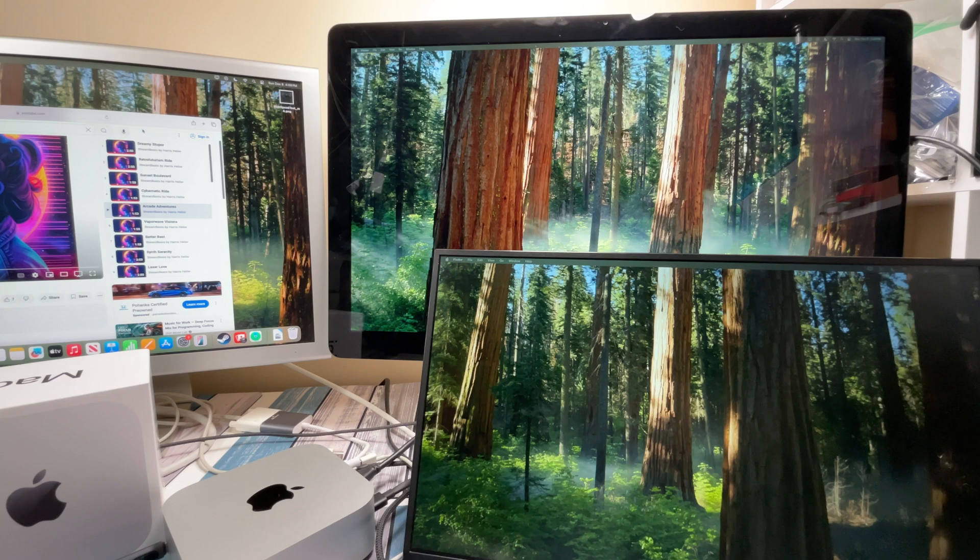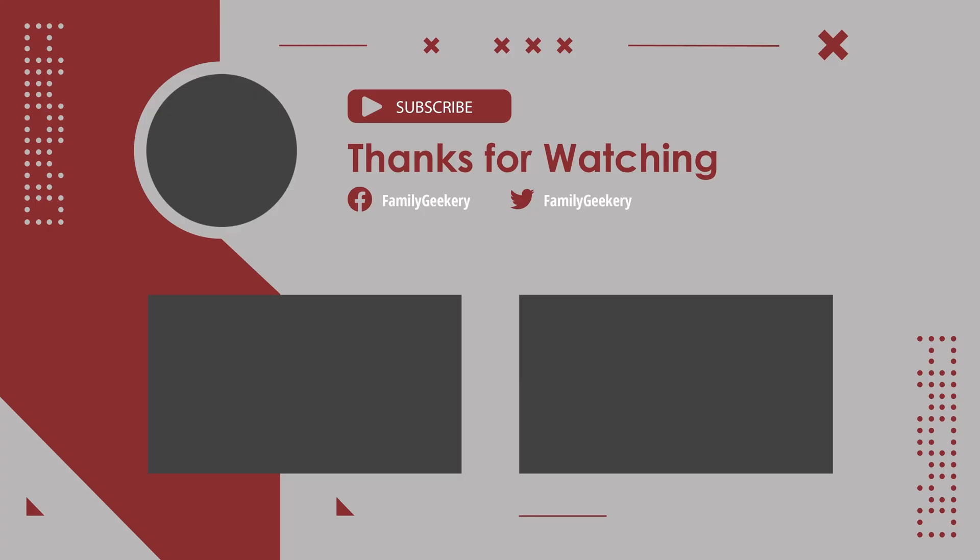Let me know what kind of questions you have about this configuration — I'm happy to help any way I can. Go ahead and drop a comment below and let me know what screen configuration you've got set up for your new Mac Mini. I think that's going to wrap it up for this one. I hope it was helpful. If it was, I appreciate a thumbs up. Go check out the rest of the channel — you'll find other examples of me taking old stuff and hooking it up to new stuff and making it work. I appreciate you for watching, and until next time, peace out and geek out.